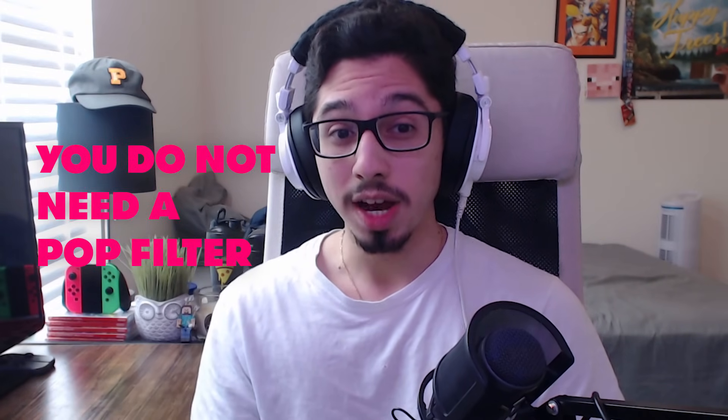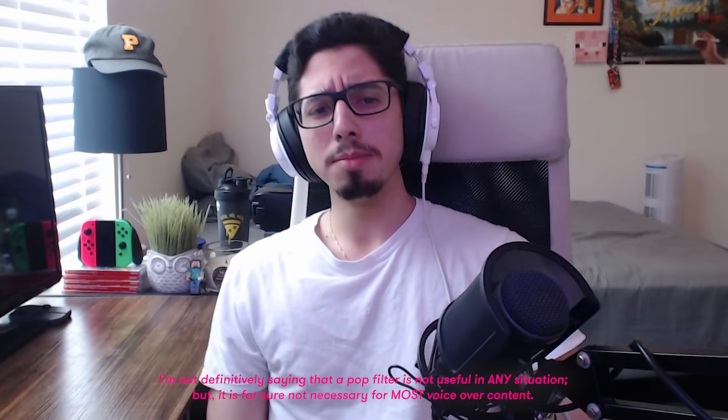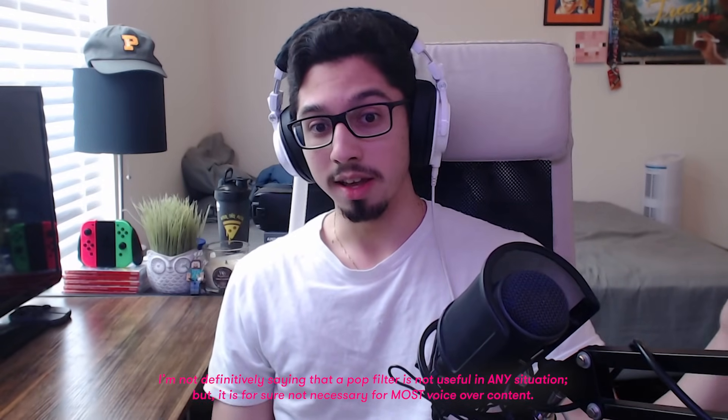Number one: you do not need a pop filter — you really, really don't. If you speak directly into the microphone and you put your P's and B's in there, they'll come out. Now, a pop guard like I have right now will help, but if you're speaking directly into that microphone, it will still pick up all those P's and B's. Some of you might think all the fancy studios with the fancy microphones need pop guards — I'm here to tell you that is a lie.